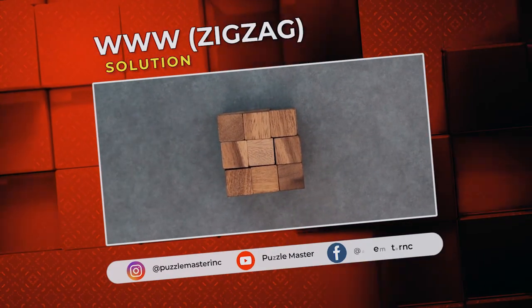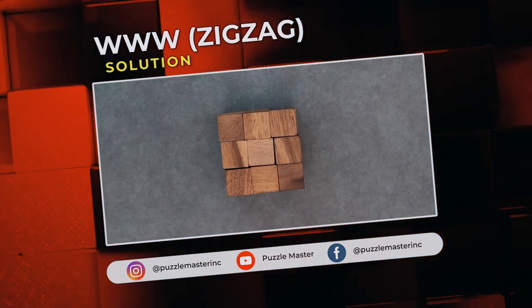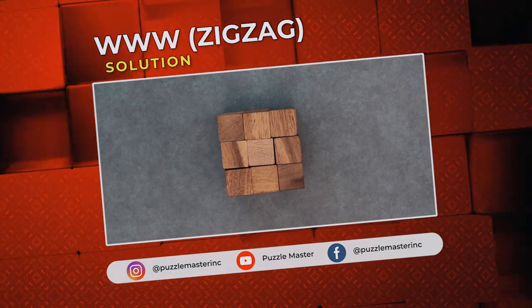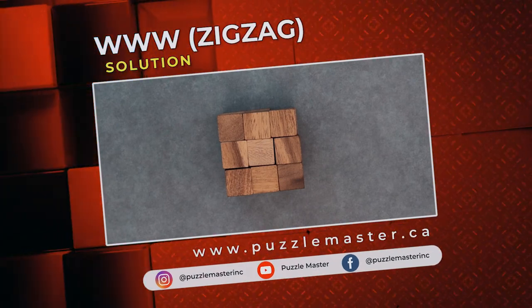Thank you for watching. If you enjoyed this video, we have plenty more like it on our YouTube channel. Join our community on Facebook or Instagram. Want more puzzles? We have a massive catalog of puzzles at puzzlemaster.ca.